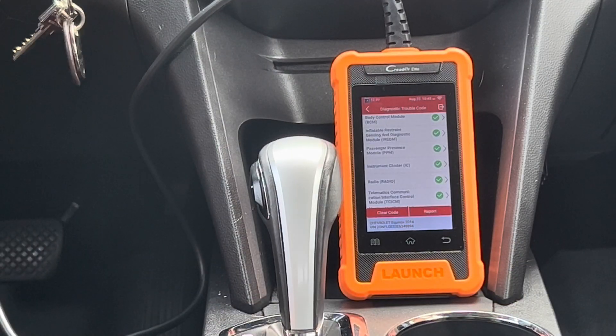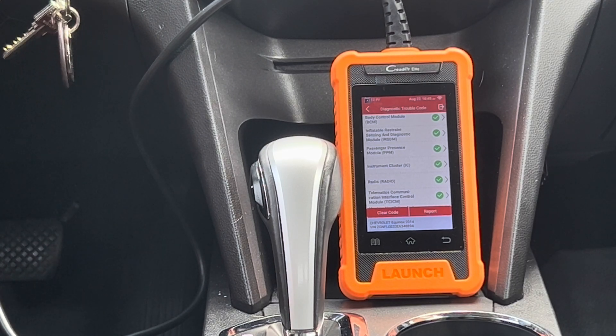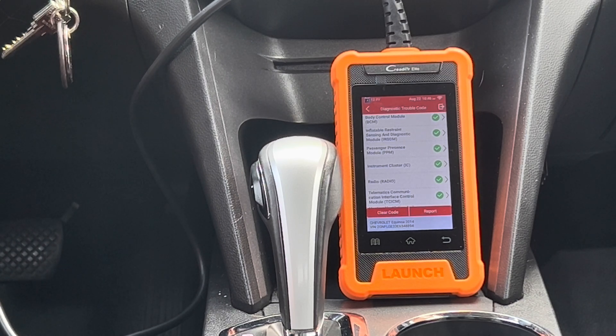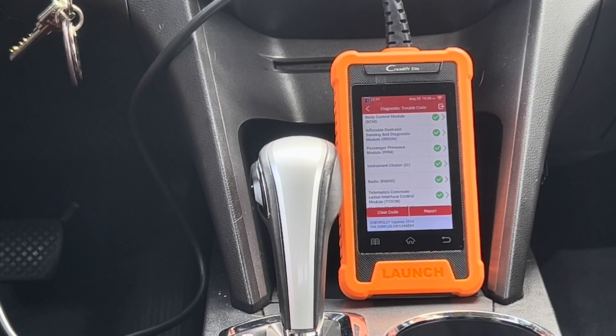This has been a quick tutorial on the Launch C-Reader Elite for GM vehicles. The C-Reader Elite is a great option if you only own one manufacturer and only need to do certain things on a specific vehicle. If you own multiple different cars or work on multiple manufacturers, it may be worth looking at a higher-end model like the 919X. Stay tuned — I'm going to do a comparison between the C-Reader Elite and the 919X. Thanks for watching — like, comment, and subscribe.